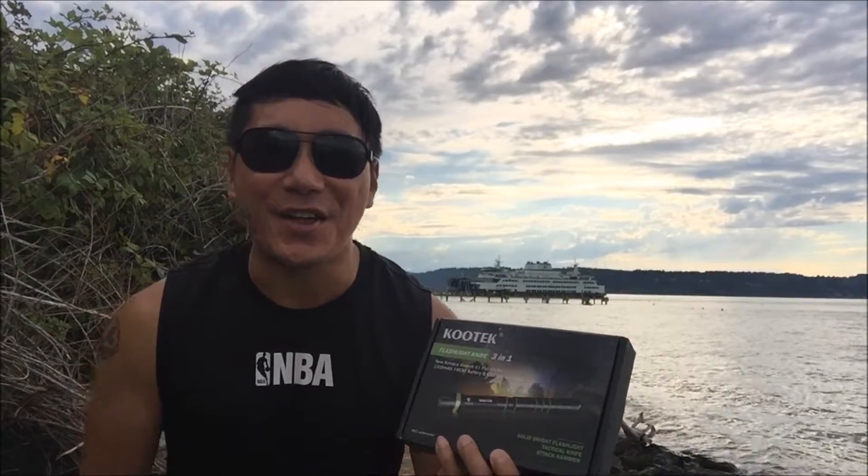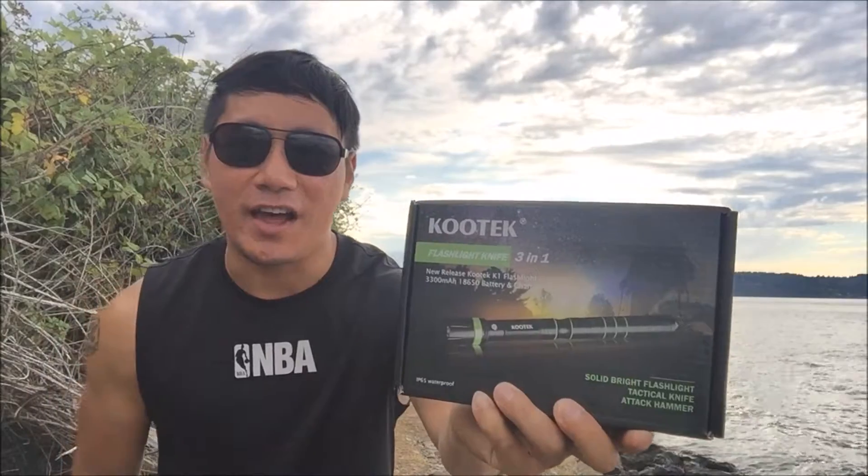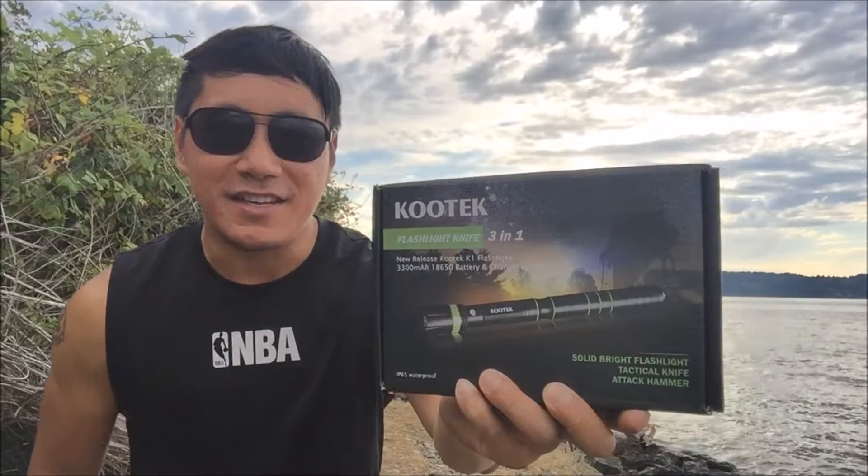What's up guys, welcome back to my channel. Today I'll be reviewing this awesome Kutech tactical flashlight. It's available on Amazon from $19.99.